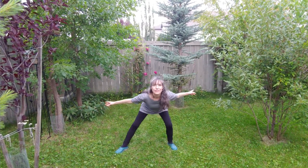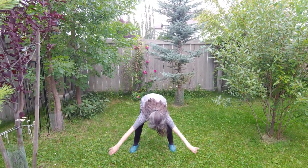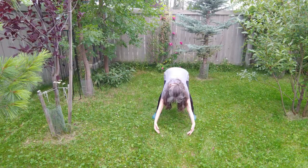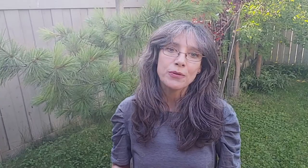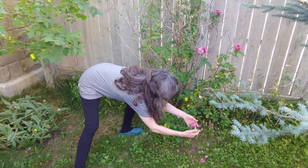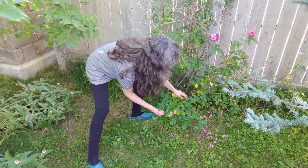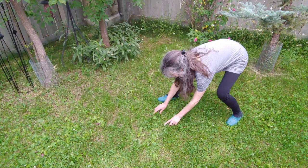Now bend forward at the waist and reach out and down, only as much as you can. If you can go all the way down, that's fantastic. Now with bent knees, touch the ground and come up slowly. These dynamic positions are great to keep up with the flowers, be it gently removing the rose petals that are ready to go, or to stem heavier flowers in full bloom so they last longer, or to collect dandelion flowers before they turn to seed.